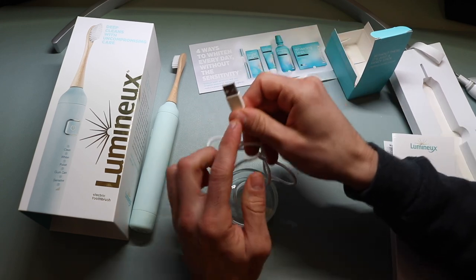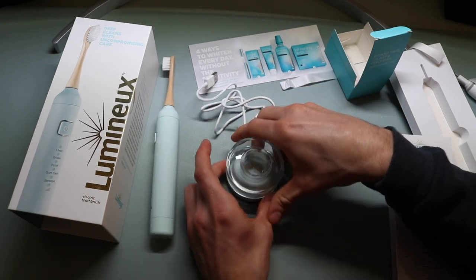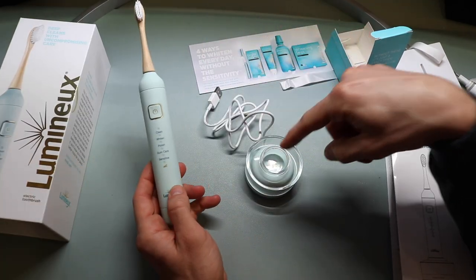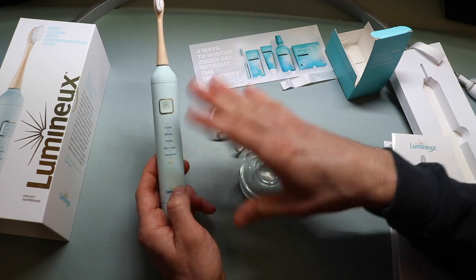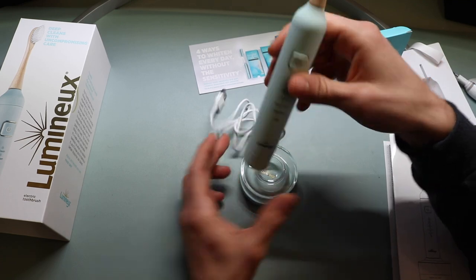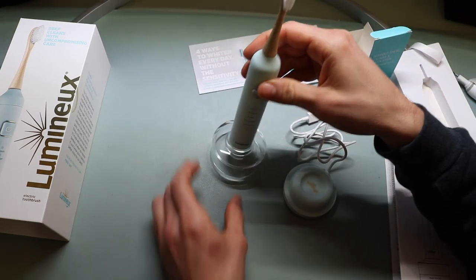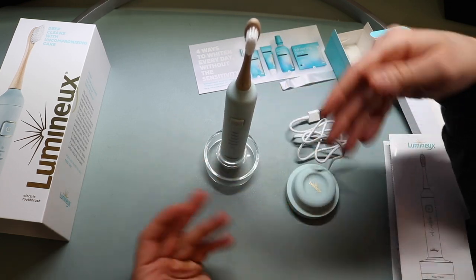There is no USB wall outlet adapter included, so you'll have to purchase that separately — though most households have those through phone chargers. That's basically what the stand looks like out of the packaging. From personal experience, I'd recommend not always putting your toothbrush directly into the charger — only charge it when the battery actually goes dead. That should provide better longevity for the battery overall. Also, you can take the charging station and use it separately from the plastic stand, so you can keep the stand permanently on your bathroom counter.